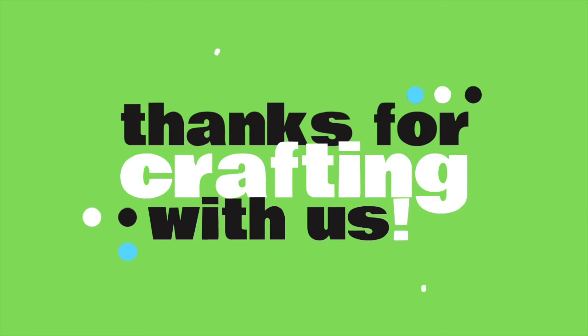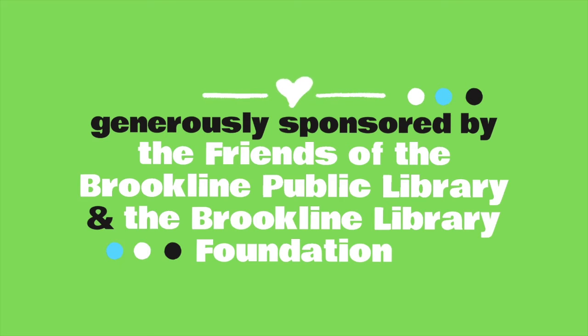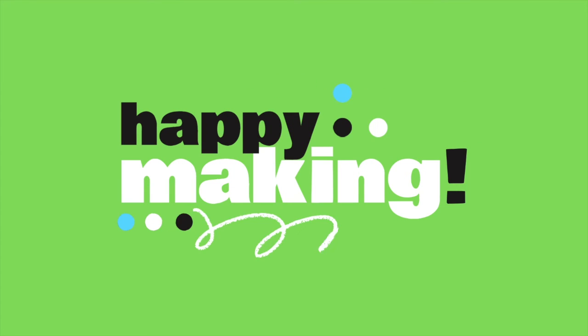Thank you so much, friends. I hope you had fun with your book! I encourage you to decorate all over the front and back of your newly made book, and of course fill the inside with whatever you want. Goodbye! We would love to see what you made with your kit, so please share your project on social media using the hashtag MakeYourOwnStory. The Craft Along program is generously sponsored by the library trustees and the friends of the Brookline Public Library. From all of us here at the library, we miss you and wish you happy making.